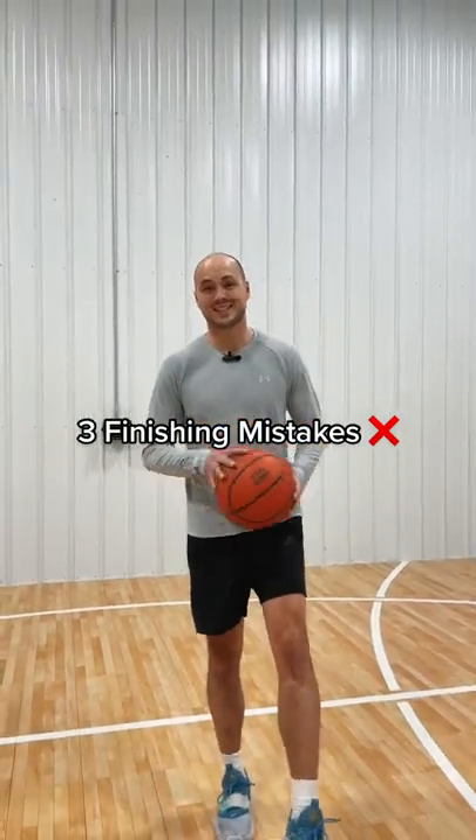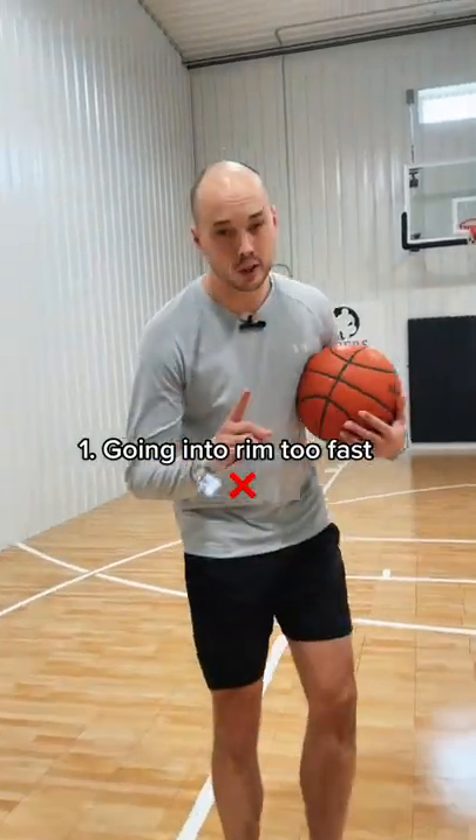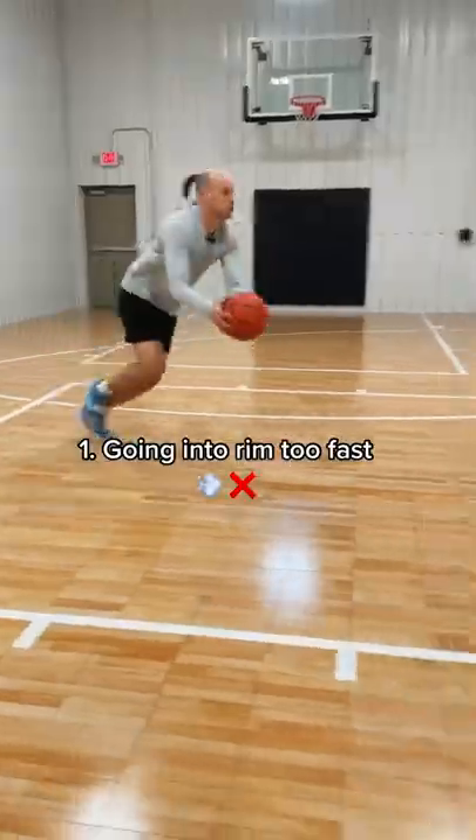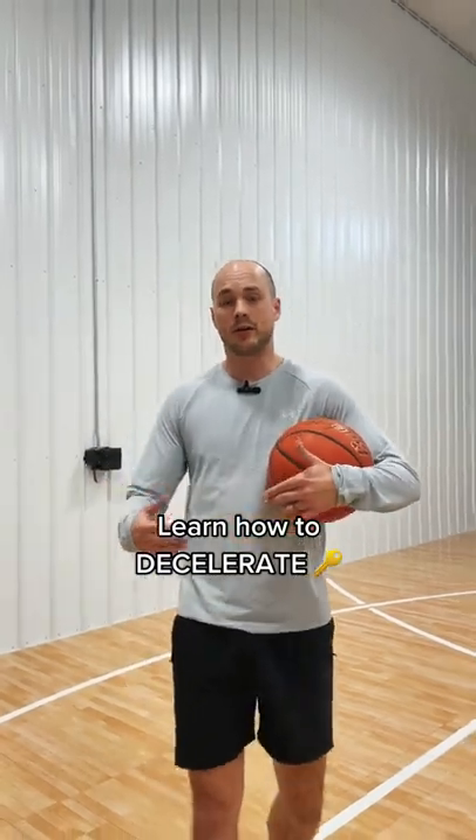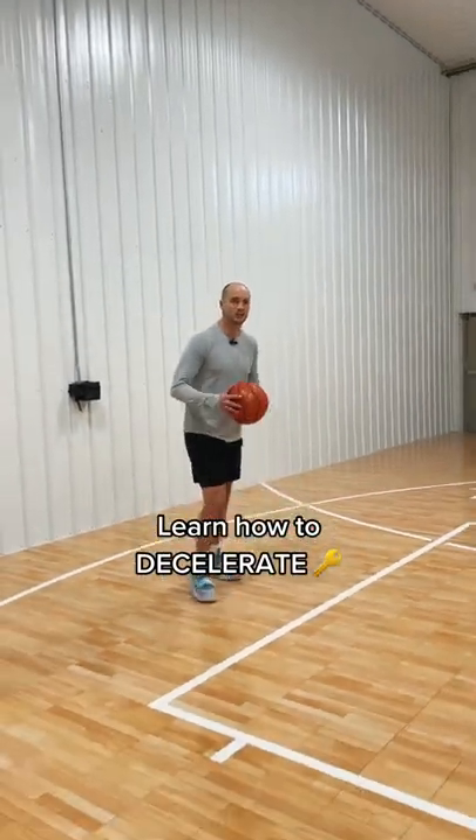Here are three finishing mistakes you need to stop doing. Number one, you're going into the rim way too fast. When you get close to the rim, you have to learn how to decelerate so you can control your body and your defenders.